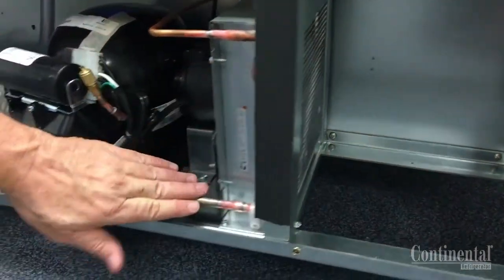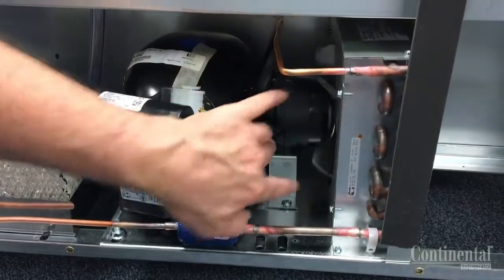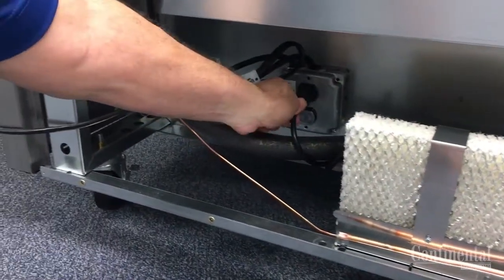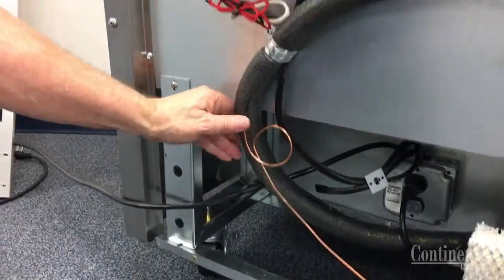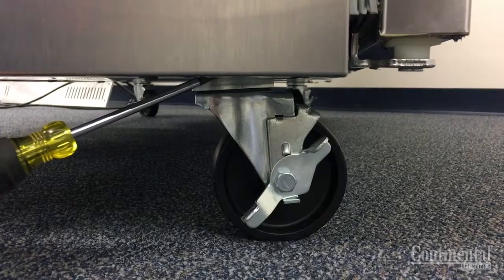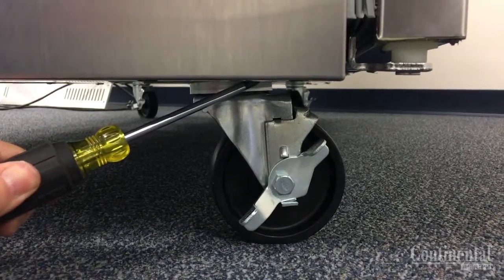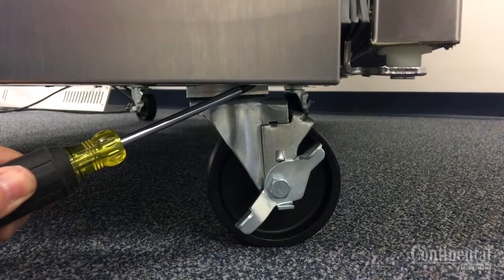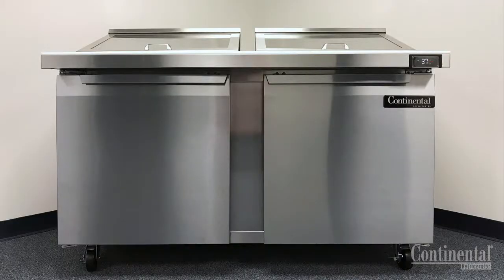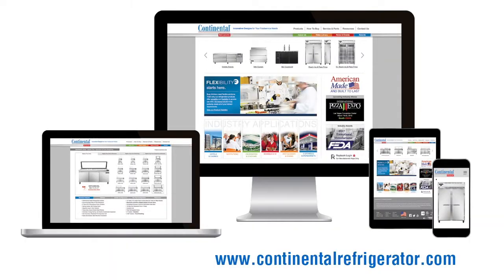After the condenser coil and drain pan areas have been addressed and before reinstalling the exterior rear cover, inspect all components to be sure they are secured properly and that nothing is obstructing the condenser blades such as the power cord. After this is done, reinstall the rear back cover. It is also good to inspect the stem casters or legs to be sure they are tight and flush with the bottom of the case, tightening if needed so that no portion of the stem is visible. Restore power to the cabinet. If additional information is needed, consult the factory or the operation manuals which can be downloaded from the website www.continentalrefrigerator.com.